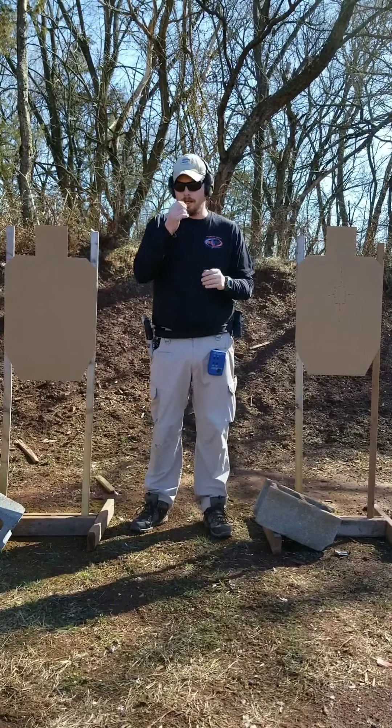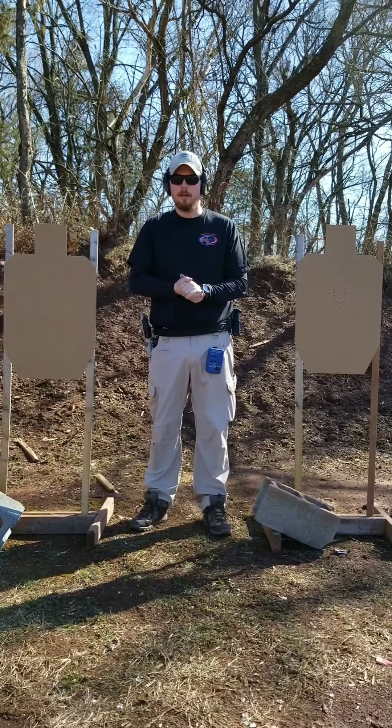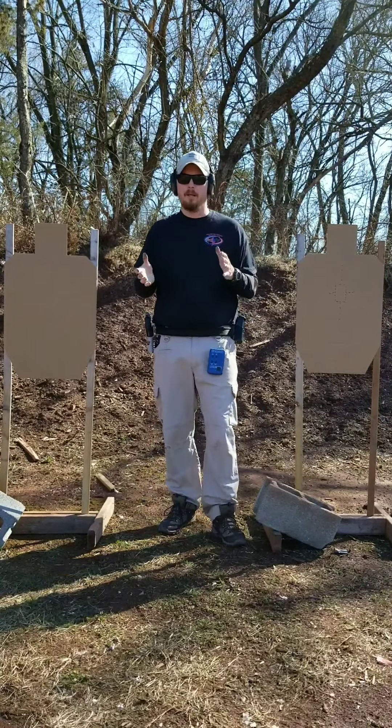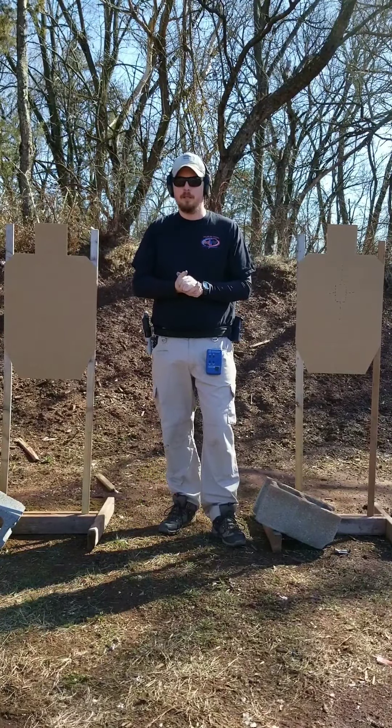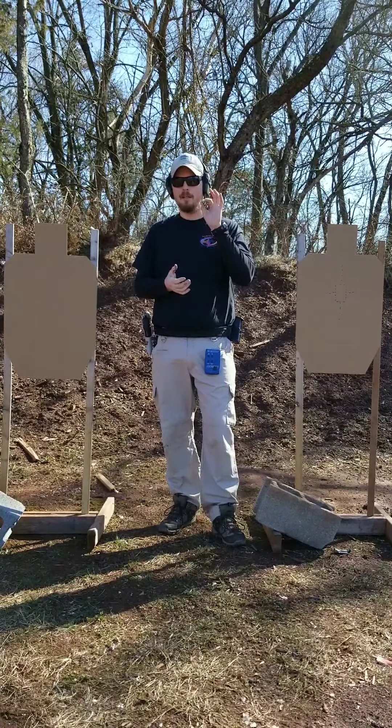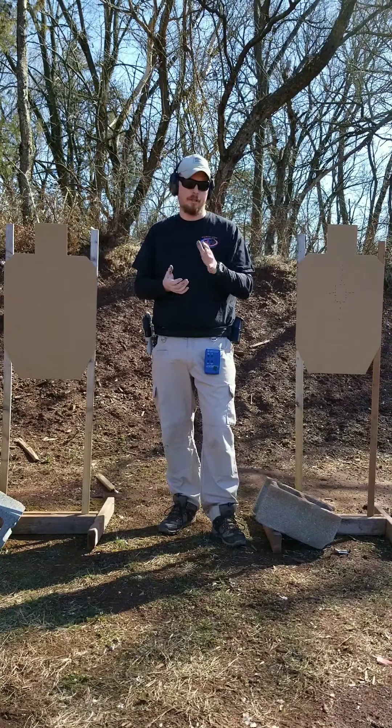Hi, Ben and Hwansik and guys on the training group. I've been working on developing a drill after Ben analyzed my Area 8 footage and made a comment that it seemed I was not looking at a specific spot in the target — that I was kind of seeing too generally.